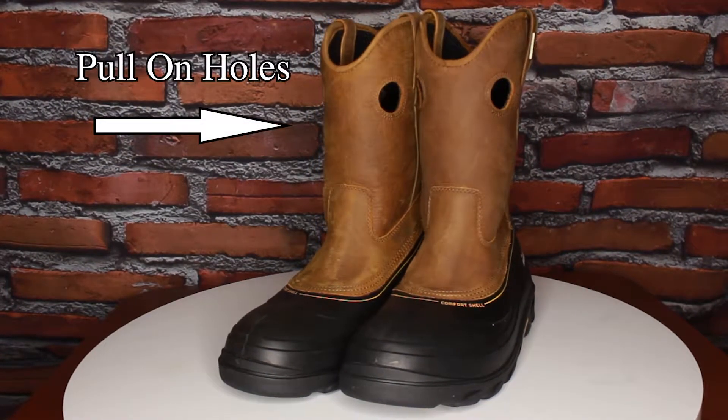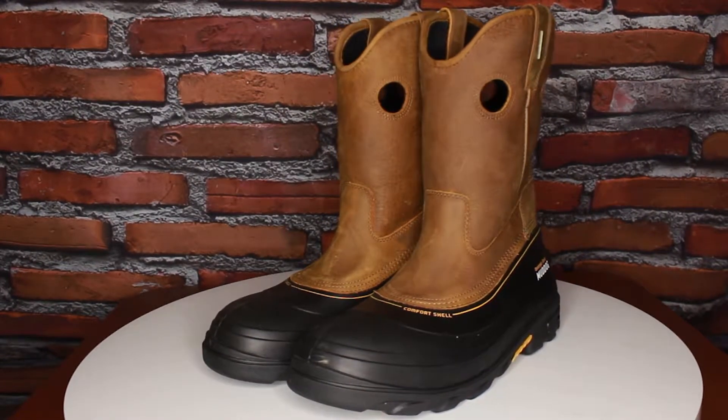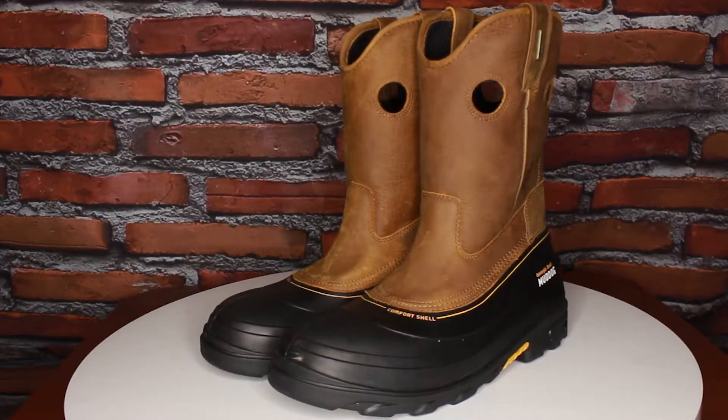Now these stylish boots have pull-on holes, and they have a number of features that you can see and some that you can't, but you'll definitely want to have in what will become your new favorite work boots.